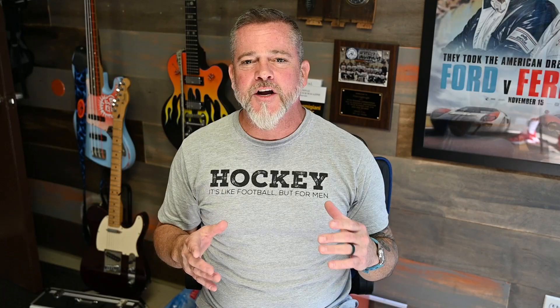As I normally do on Watch Gauge, I've got a couple of waiting lists running on the website right now because I've got some fantastic new NTHs coming in — actually a couple are new, a couple are coming back. The NTH subs collection has been by far one of the most successful brands and collections on Watch Gauge, particularly this watch, and it's on its way back.